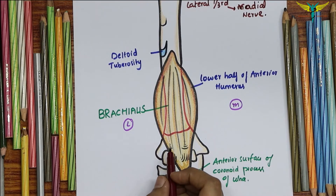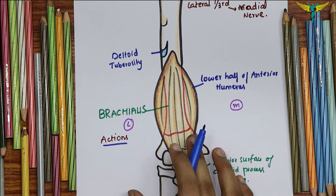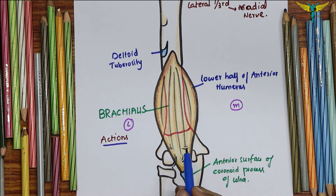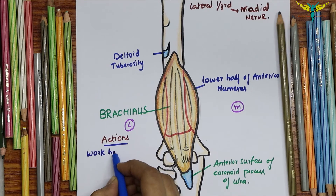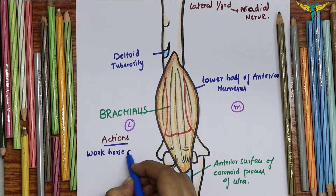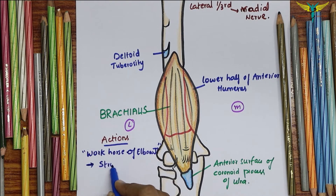The action of the brachialis — it is called the workhorse of the elbow joint, meaning it is the untiring strong flexor of the elbow joint. Remember: workhorse of the elbow joint, and it is a strong flexor.